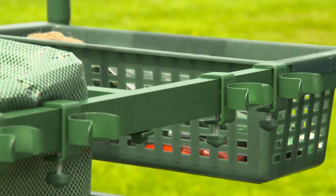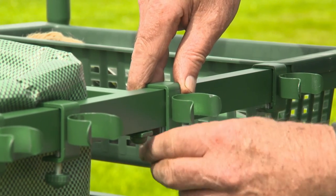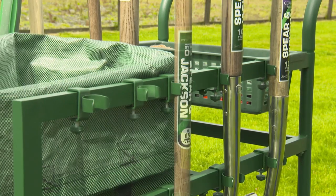It's made of aluminium and has two sizes of clips which slide, rotate and fasten wherever you want them to on the frame, letting you store tools of all shapes and sizes.